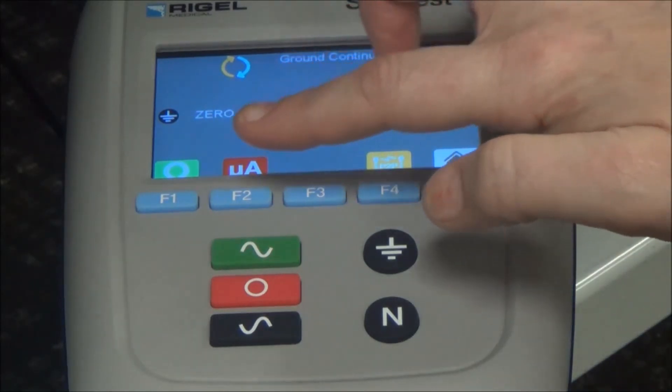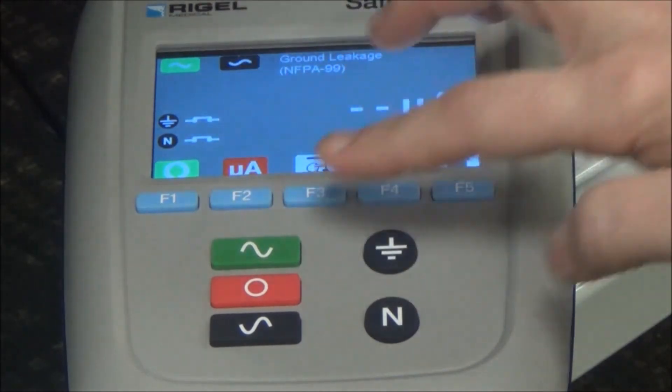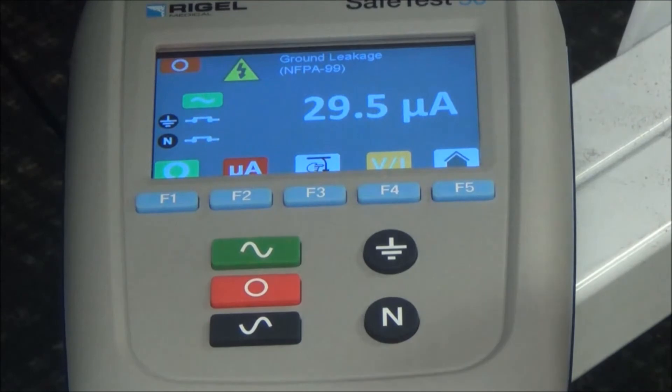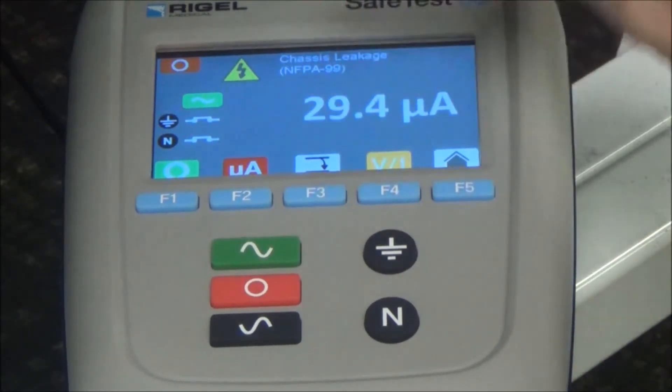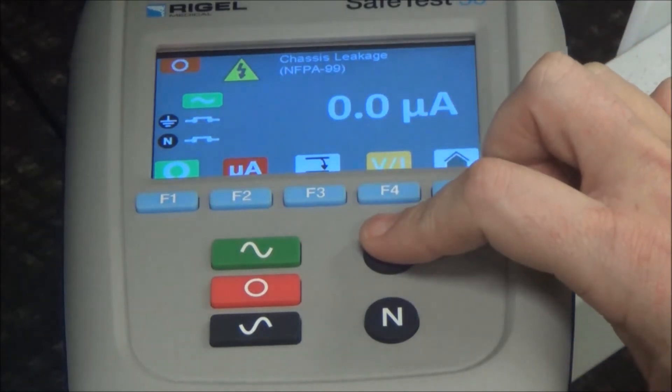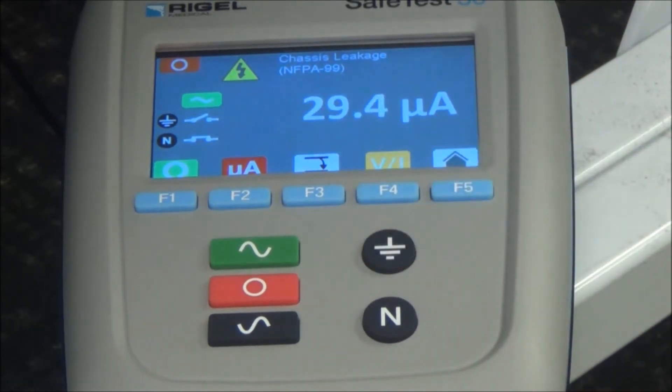Now we are going to press F2 with the micro amp button, then the green button to start it, and we now see the ground leakage value. We will press F3 and that is going to show your chassis or touch leakage. Normal operation limit is going to be 100 micro amps. Now we're going to push the ground button to open ground — this is actually the only single fault condition that is needed — and the single fault value limit is at 500 micro amps.